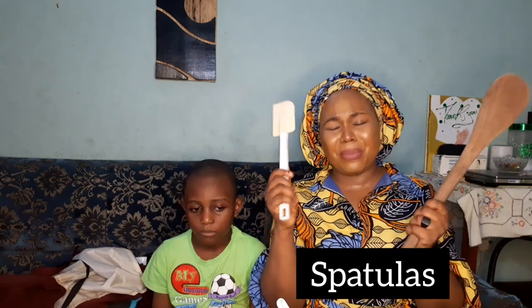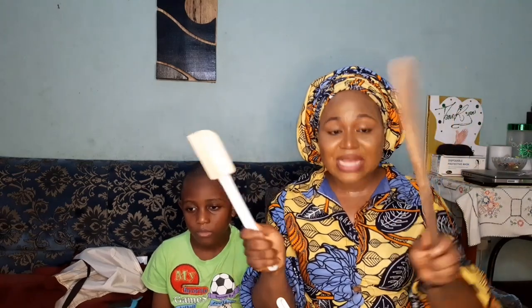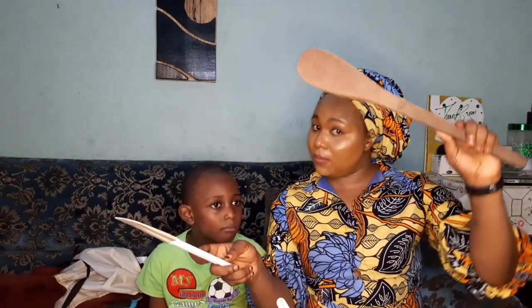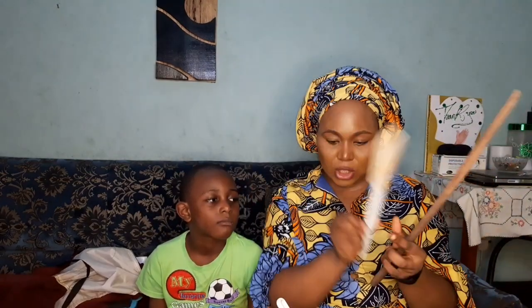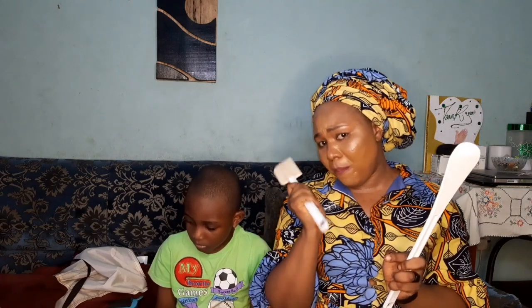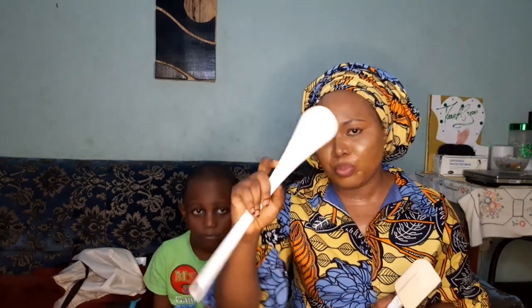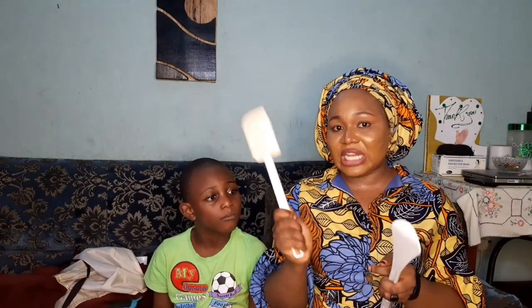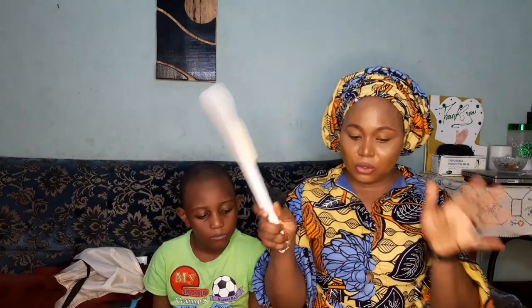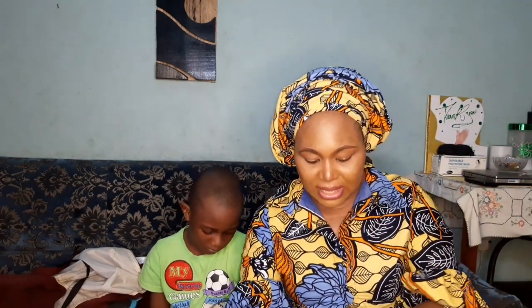Spatulas are very important whether you're making creams or soaps — spatulas of all sorts of shapes and sizes. This wooden one is for a big batch; a medium one for a medium batch. For soap makers specifically, silicone spatulas are much better. I once used a non-silicone one to mix soap and it got burnt. So for soap making, go for silicone spatulas — they are far better. There is also a plastic spatula, which is not bad either.